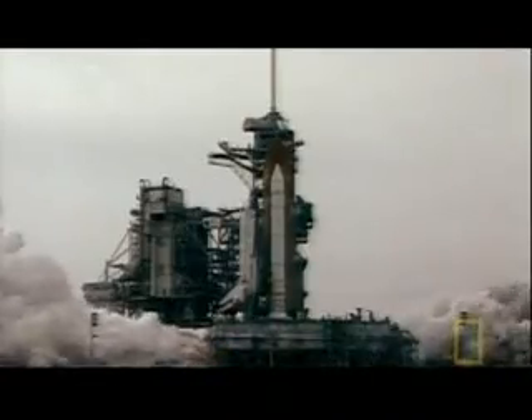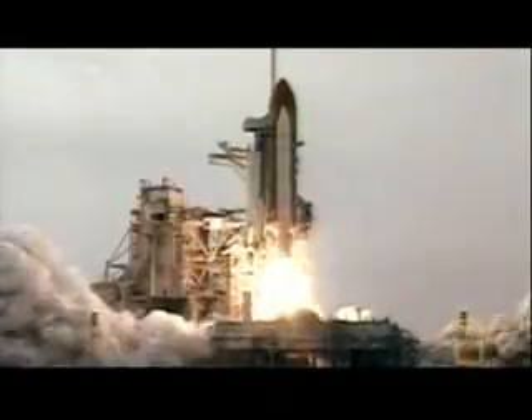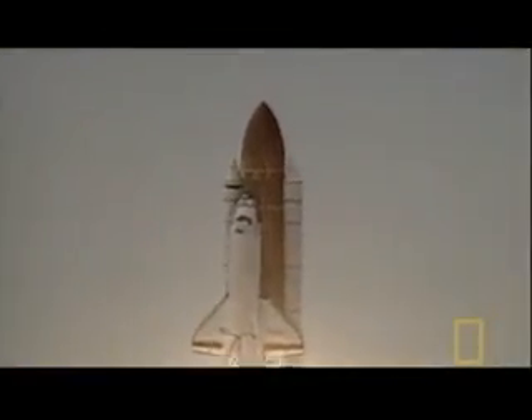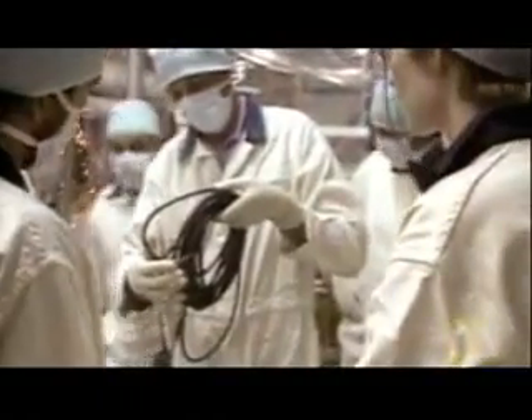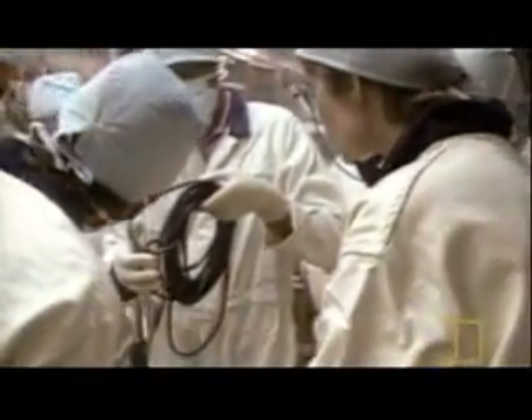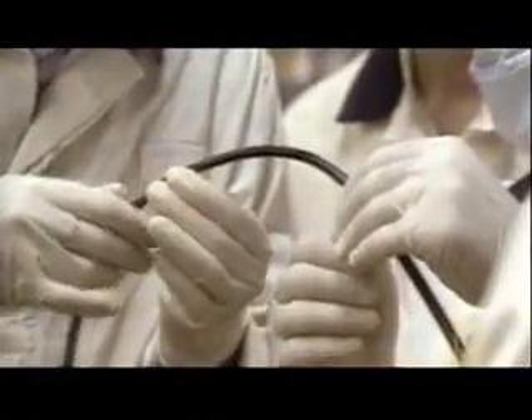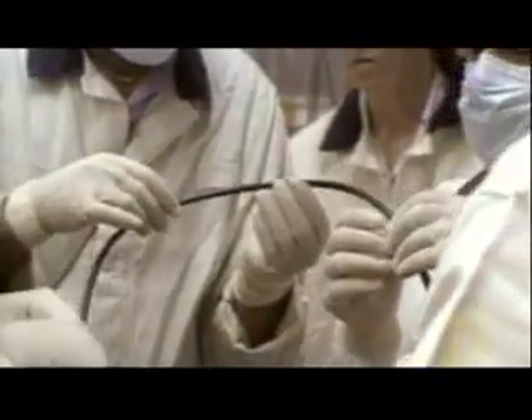The next day, Beaujolais reports his findings to NASA. Together, NASA and Morton Thiokol conclude that the condition is not desirable but acceptable, and shuttle launches continue. But Beaujolais and his colleagues run further tests. The results are shocking — they discover that the O-rings could also be ineffective even at room temperature.